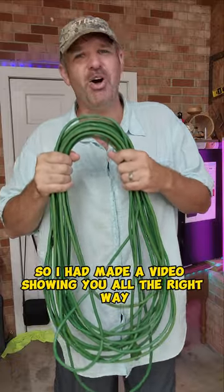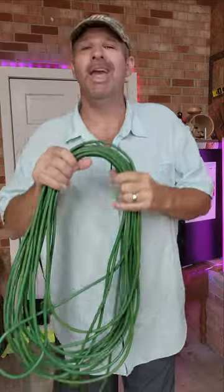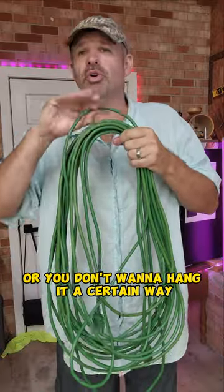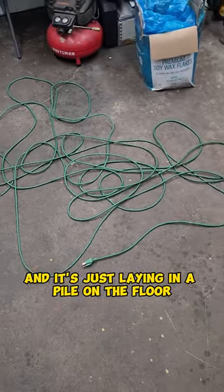I had made a video showing you the right way to roll up an extension cord, but a couple of folks were boohooing saying it would twist the cord or you don't want to hang it a certain way. So me and the boys are going to show you another easy way to do it. We're going to assume you just got done with your extension cord and it's just laying in a pile on the floor.